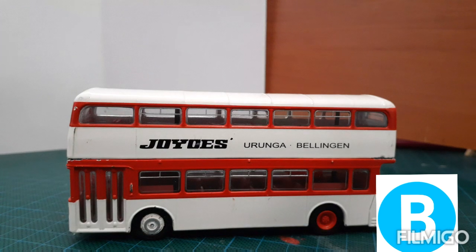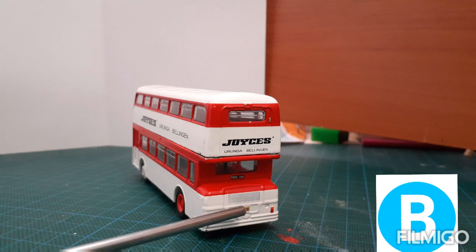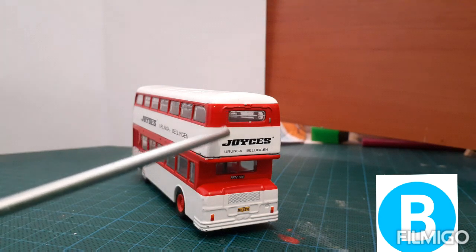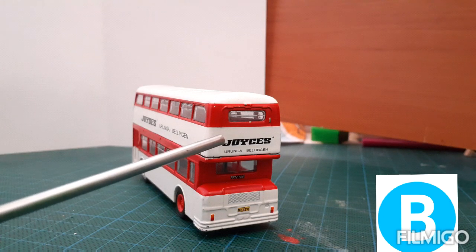Now let's have a look at the back of the bus. The back of the bus has two rear lights, a number plate which says M04210, a grill for the engine, a bus ID number, and a window at the top. Under the window we have words saying Joyce's Uruguna Belige.